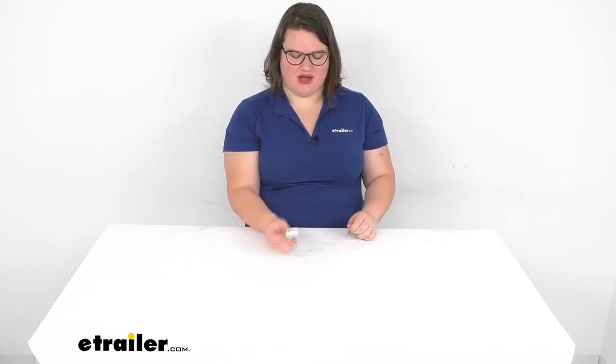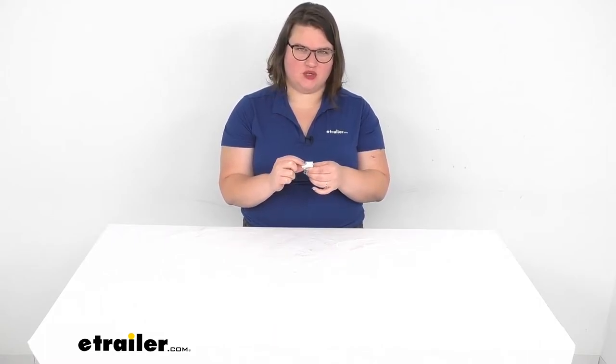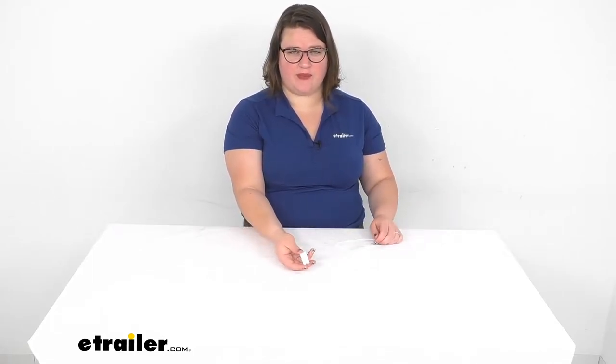Hey everyone, I'm Ellen here at eTrailer.com and we're going to be taking a quick look at the momentary switch. This is going to be a single pull, single throw switch, so it's just going to turn something on for as long as you hold down on that rocker. We can take a closer look at it to make sure this is going to be the right switch for your application.